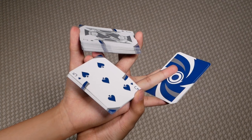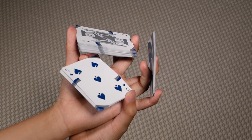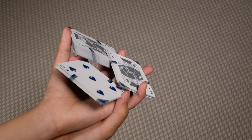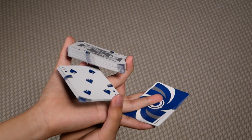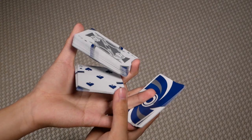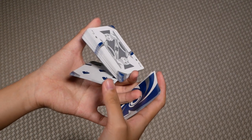Once you're here, curl your left middle, ring, and pinky inwards and pause slightly to display the three packets. Then extend this packet back out and bring the packet clipped on the right hand through the hole between your left index and thumb.